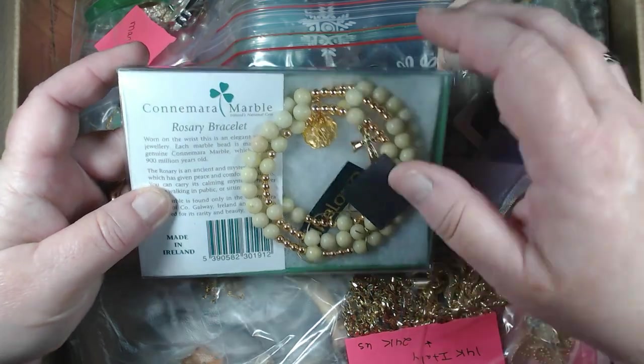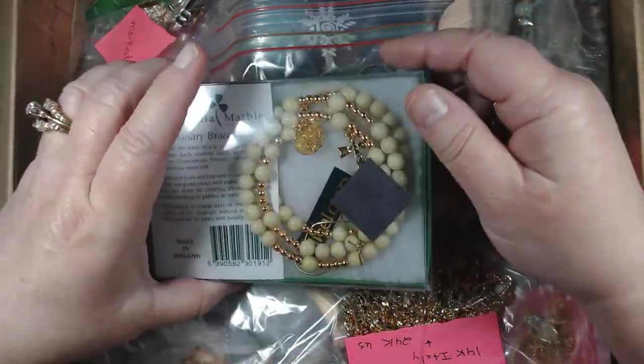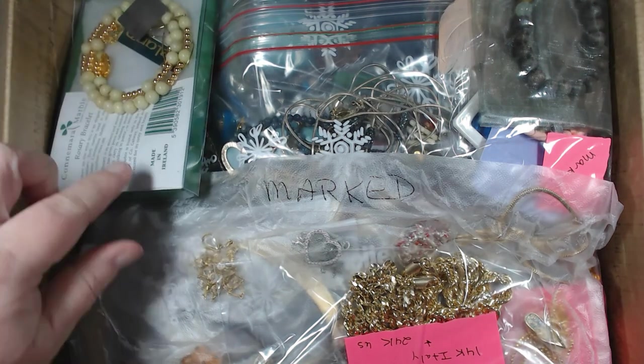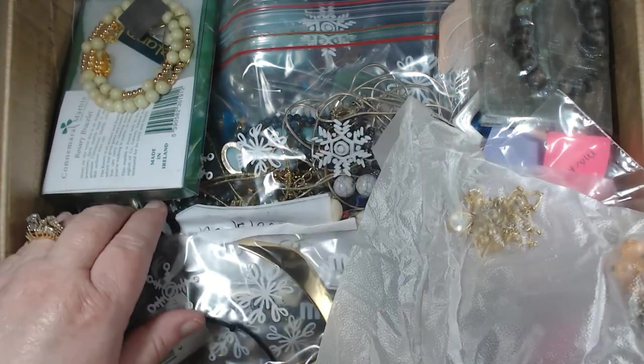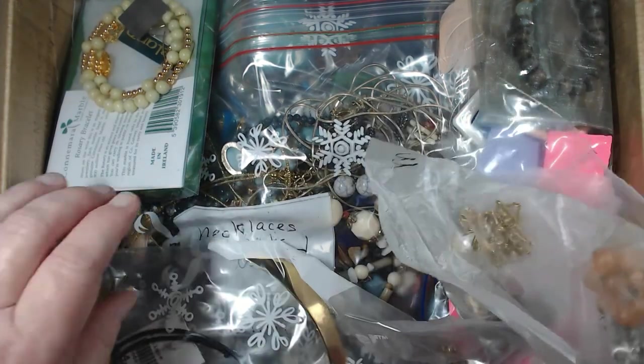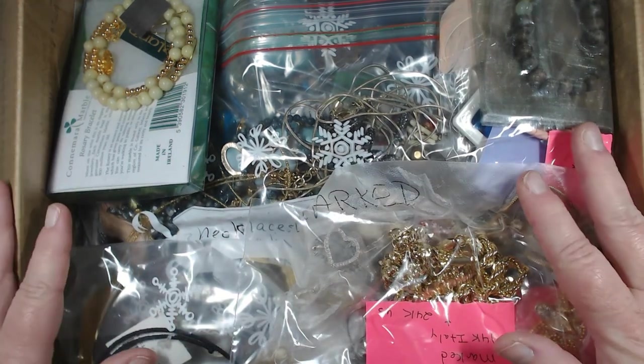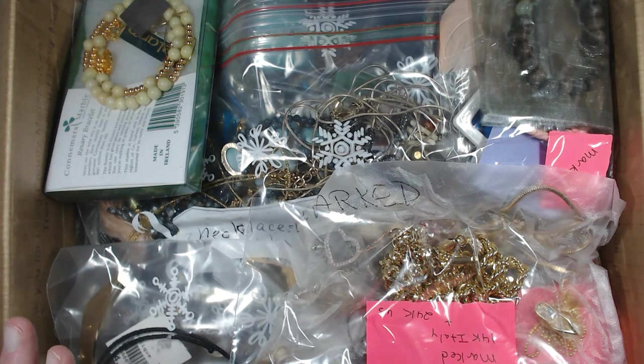We're going to start off with patented press and seal. You know what? I think I remember when we bought this. I think this was in the front of the pictures. Look at all of this good stuff. Wow. 16.2 pounds. We have a lot to get through. Let's get going.